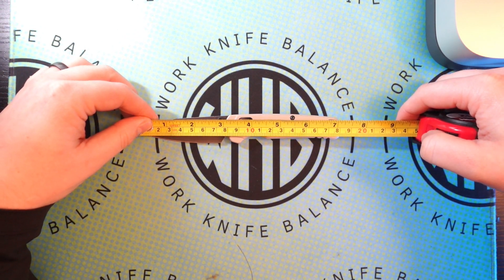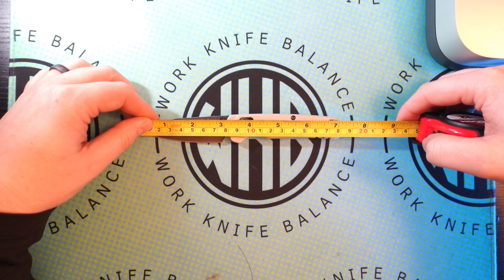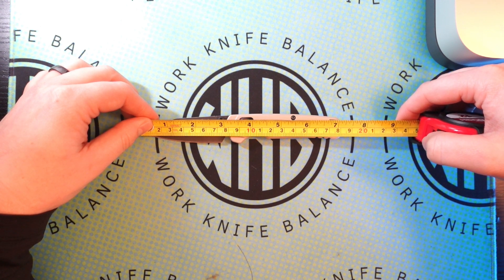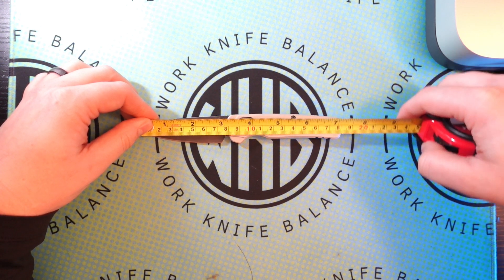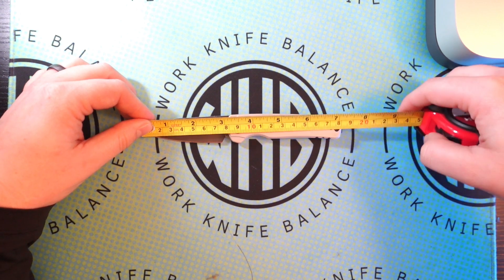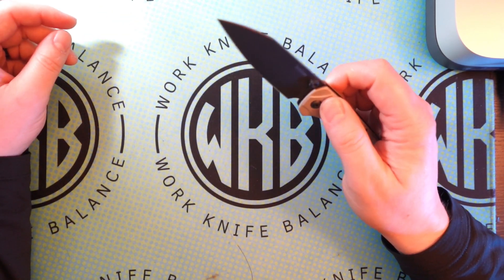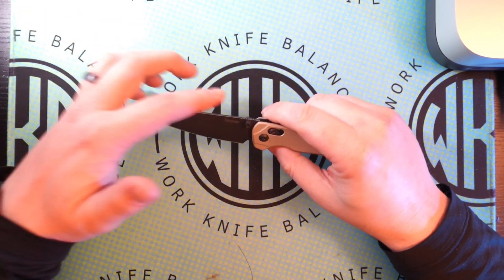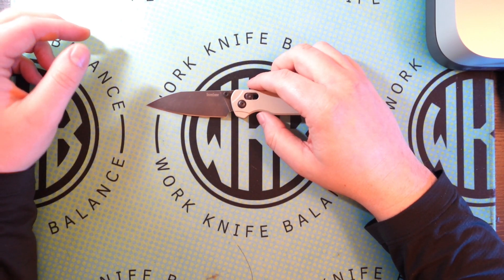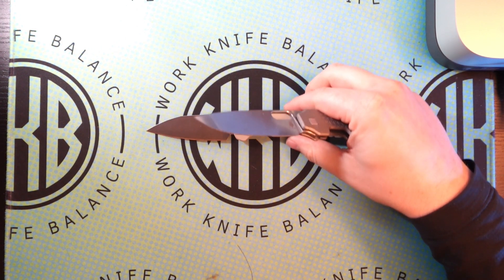All right, first off — this is almost an exact seven-inch knife. We're looking at about 7.1, 7.15 inches overall. Blade length is just over three inches — I'll say 3.1 on the blade length. Cutting edge is just under three inches, about 2.8 to 2.9. So we do have a really nice reverse tanto on this blade here, which I am becoming more and more a fan of as I start to fiddle with more reverse tanto blades.